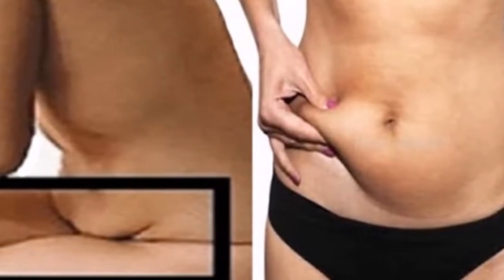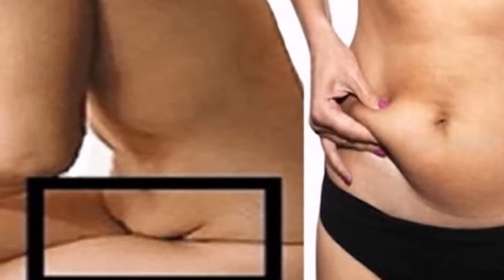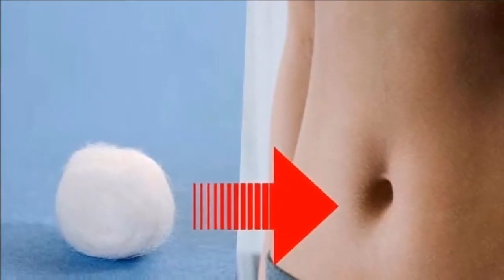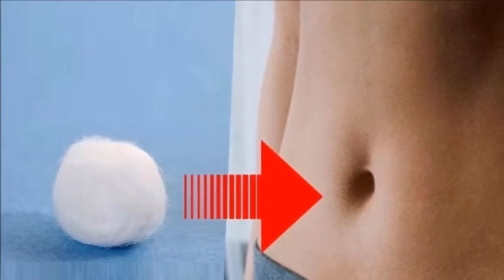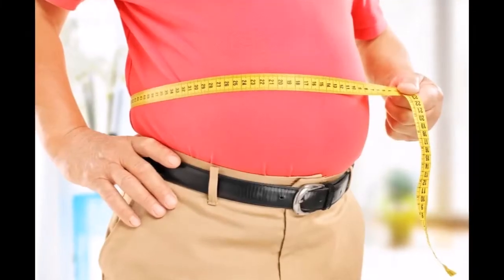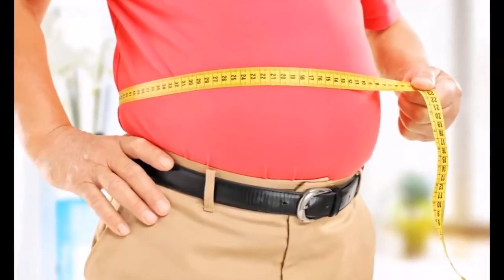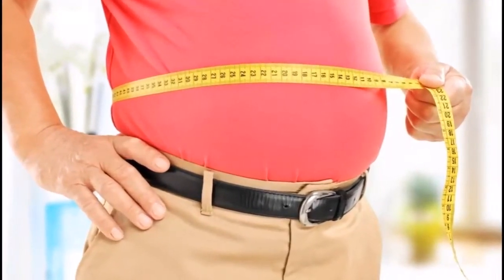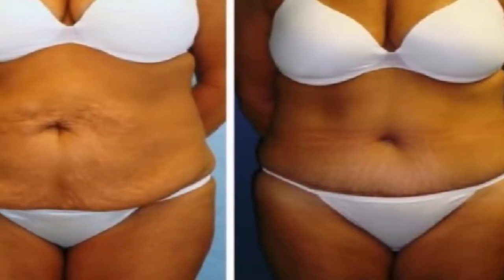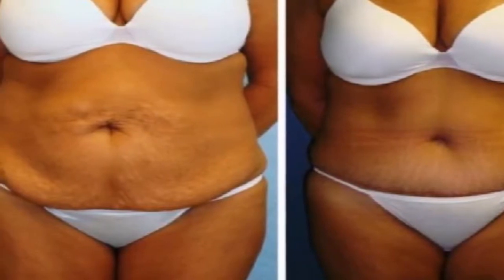If you are a person who has a sagging belly, it is very likely that this is mainly due to the lifestyle you are leading. People who are sedentary and do not eat a balanced diet are very prone to have a sagging belly. Fortunately this can be reversed, although it is not simple and it takes a lot of sacrifice to achieve it.